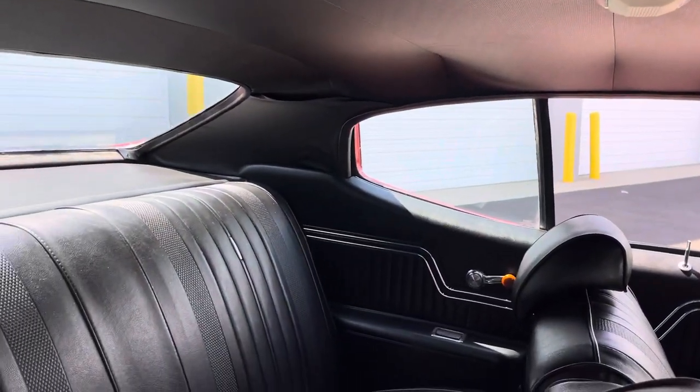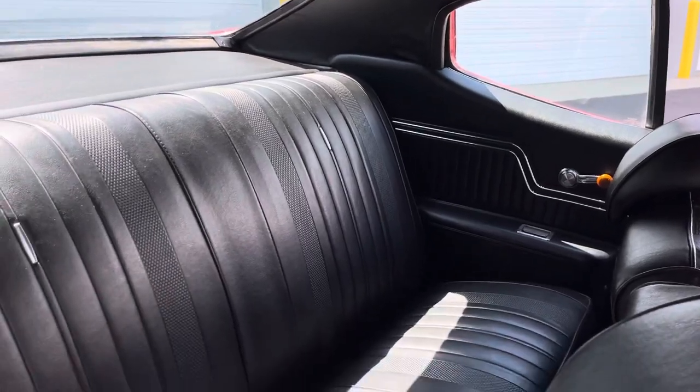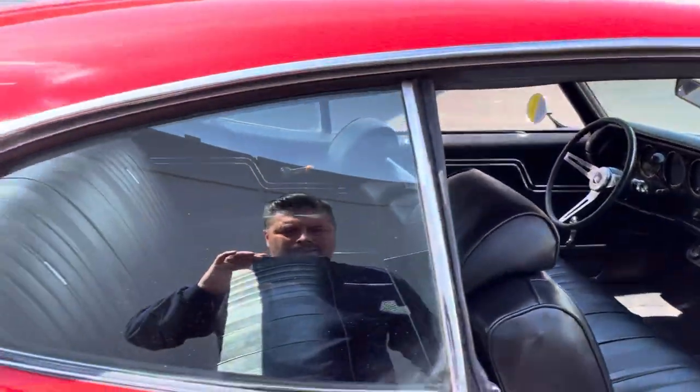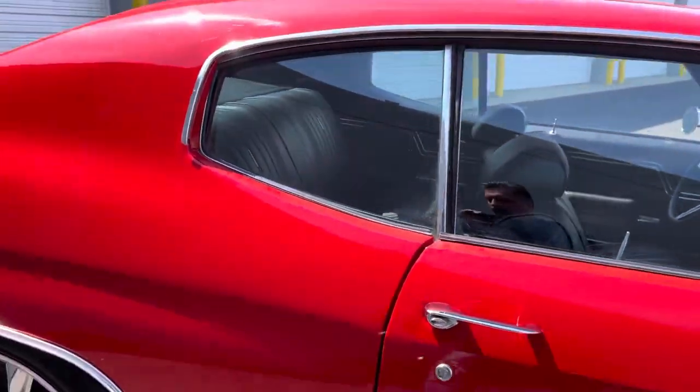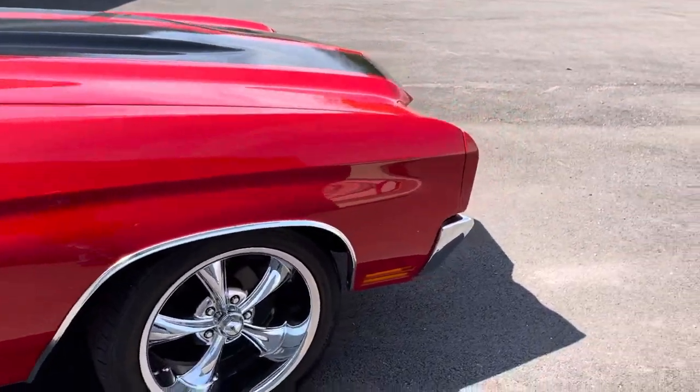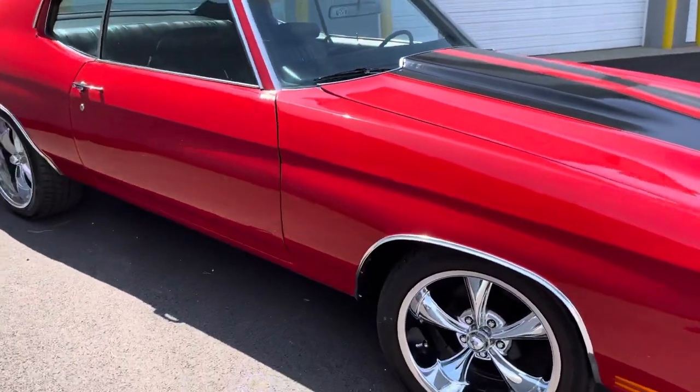The headliner is not perfect — needs to be tucked and rolled a little bit. The car's not perfect, guys; it does need some work. When I say some work, nothing with the exterior of the car — it's mostly the electrical.